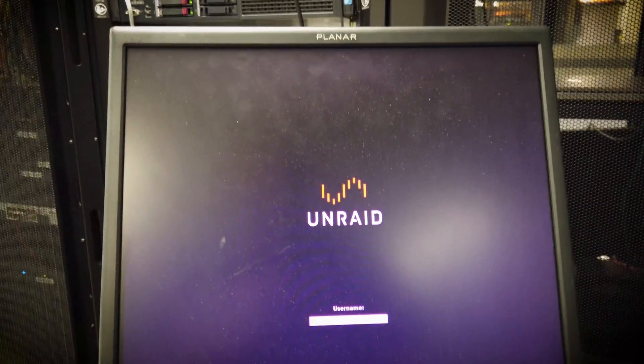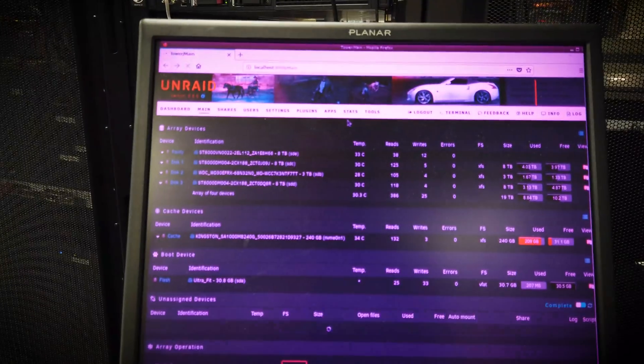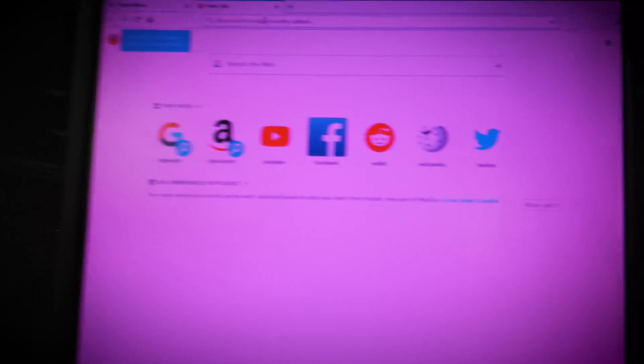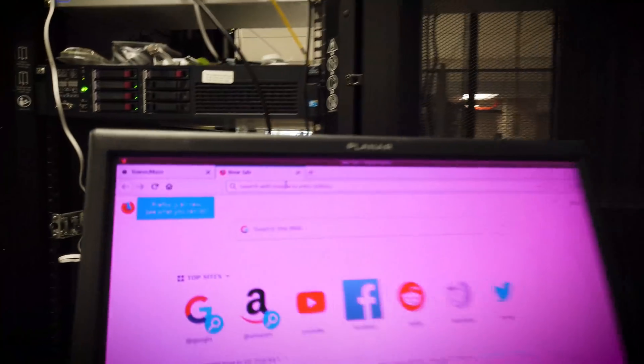Alright, we are up and running. We're going to do a login name and password — okay, so up and running. Why is this all funky colored? Usually that means a VGA cable is not plugged in all the way. Yeah, well, that's just the color of this monitor, I guess.